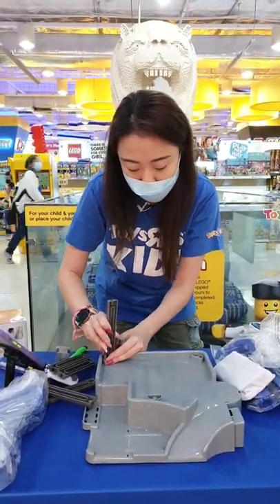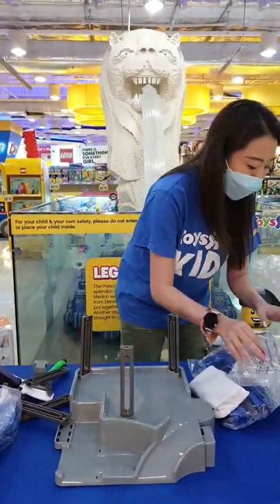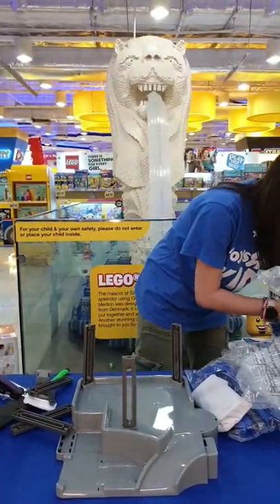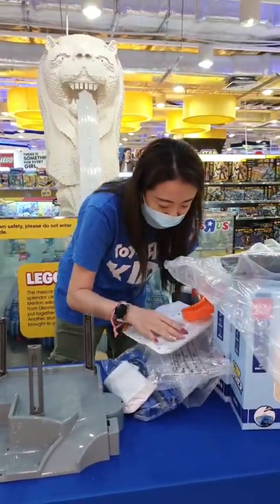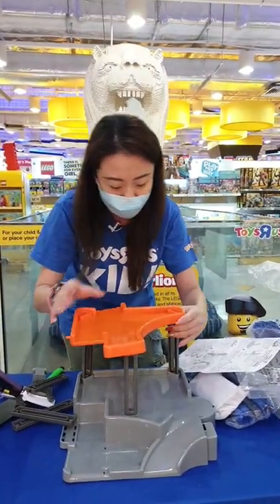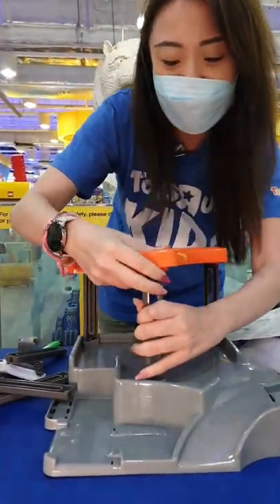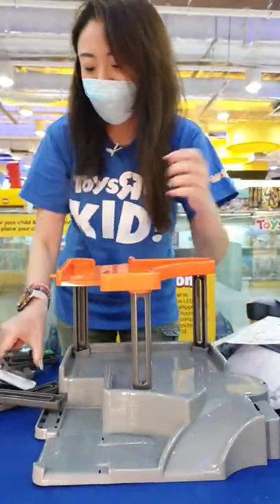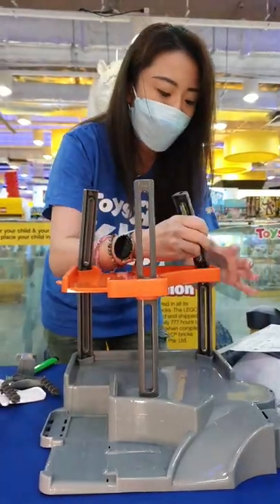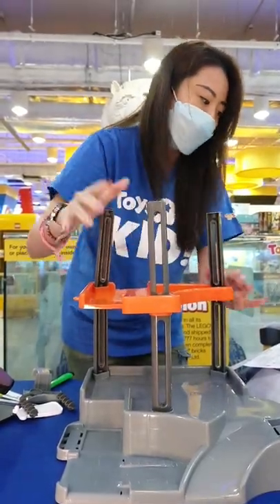Just follow the little pieces — it's really easy to assemble. This is one of the rare times that we are actually assembling something in store. Install the mid-level — very, very easy to install. We're just going to quickly insert the rest of the pillars. It really doesn't matter which side you use because both ends are actually exactly the same.